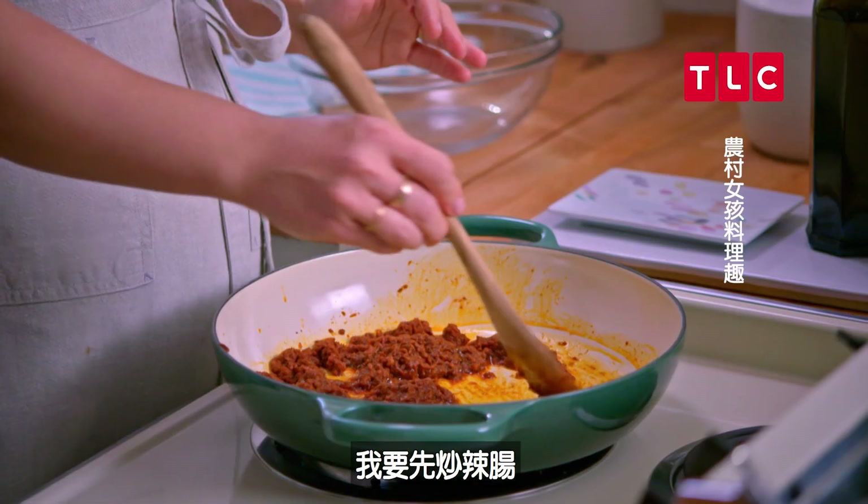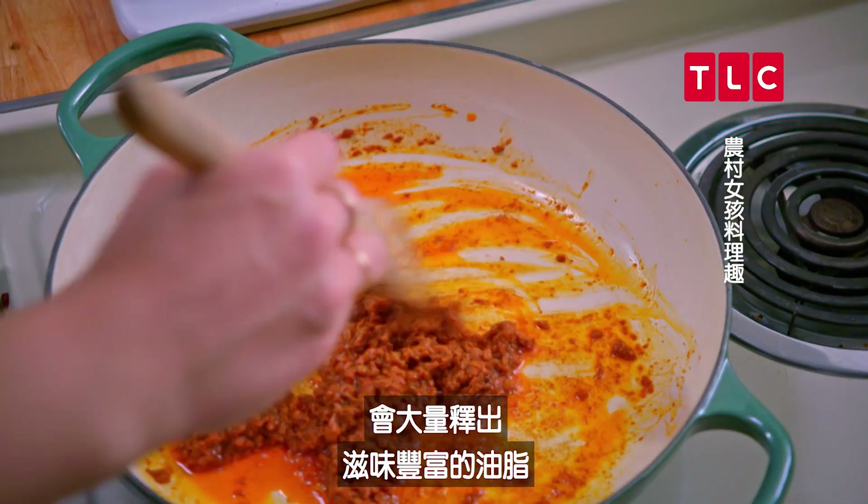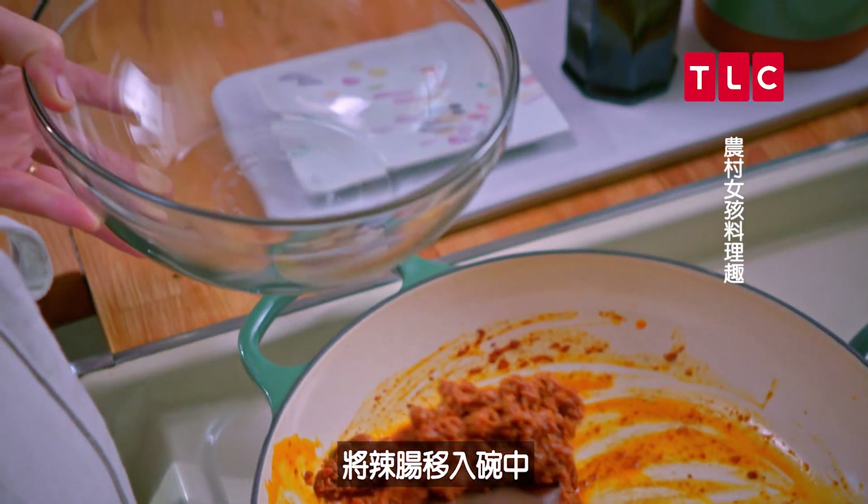To get started I'm cooking up some Mexican chorizo, which is a sausage seasoned with chili peppers that renders a lot of good flavorful fat. I'll transfer it to a bowl.